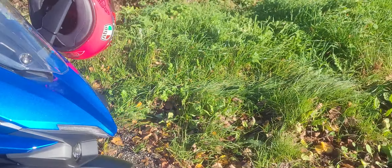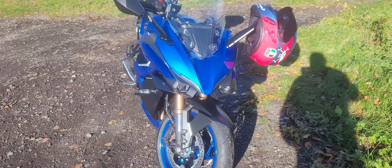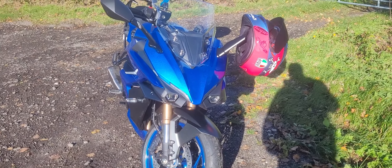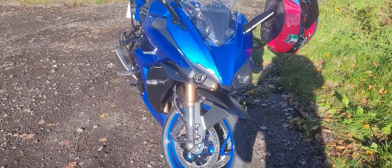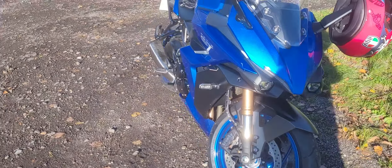When I first received this bike, when they started it up to bring it out of the truck, there was a big puff of blue smoke. Now if I was buying a second-hand bike and that happened, I'd be walking away. However, I know that it's got to bed in — everything's got to sort itself out.